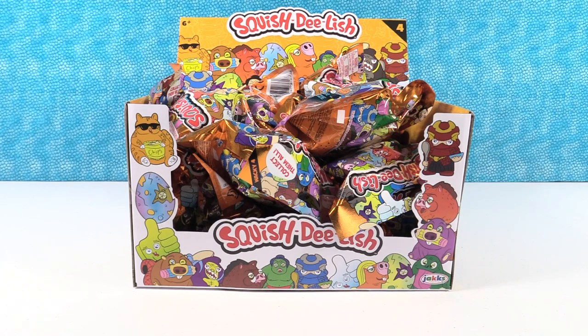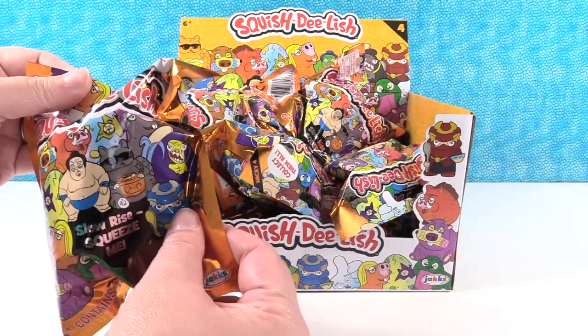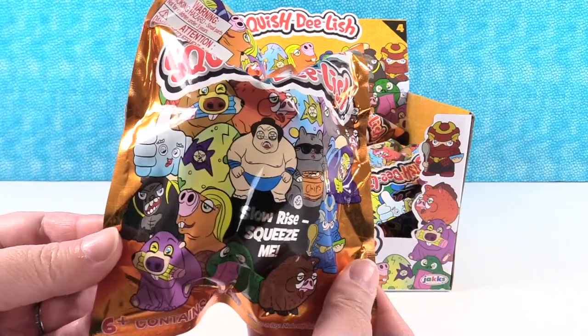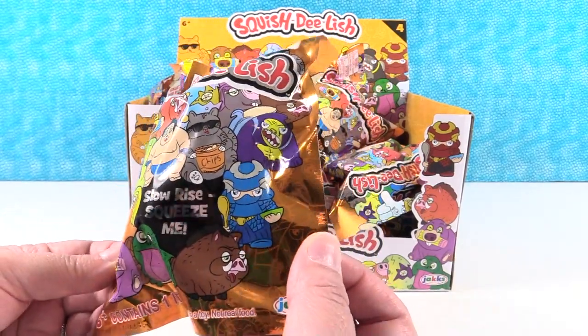Hey guys, it's Shannon and Paul, and today we have the Squish Delish Wacky Series 4. I'm excited about these. Yep, these are by Jax Pacific and we want to thank them for sending these to us so we could take a look at them. So we have a full box here today. Here are some of the squishies we can get right on the front of the packaging. Some of these look really cool.